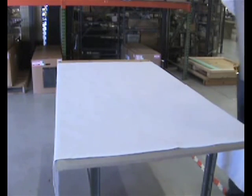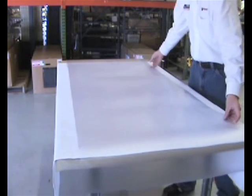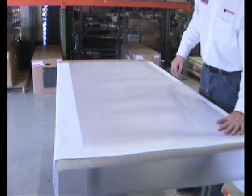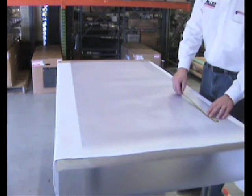Find an area big enough to measure your rectangle and lay the material flat on the surface. Using the tape measure, measure the rectangle as accurately as possible.